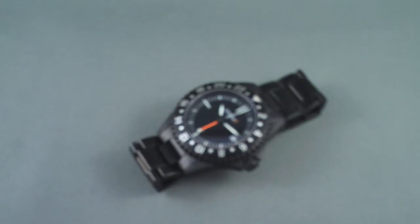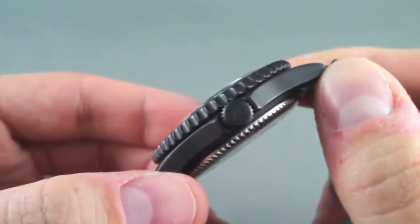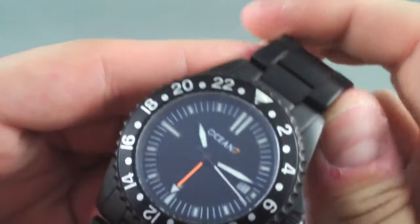Welcome to another video review for WatchReport.com. My name is James Stacey and today we'll be looking at the new Ocean 7 G1 GMT Diver. This is a follow-up to the original G1, one of Ocean 7's first watches that unfortunately I never got a chance to see firsthand as they sold out quite quickly.